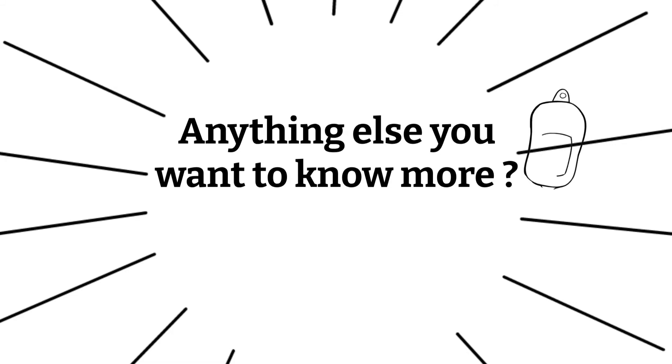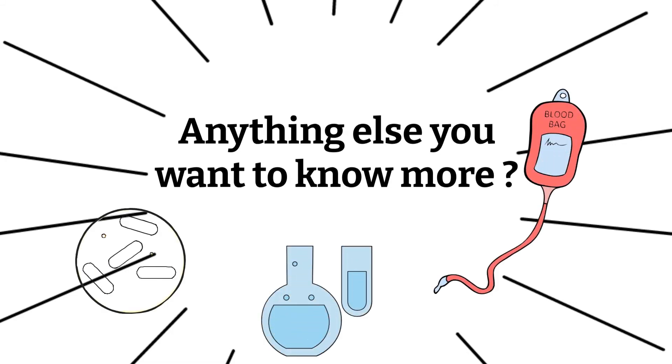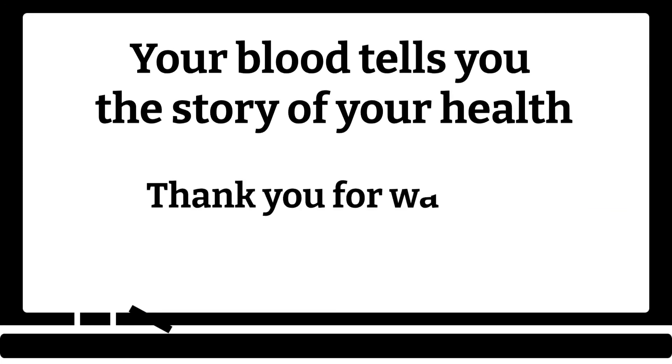And that's the end. What do you want to know next? Do you want to know more about blood bank, chemistry, or microbiology? If you have any burning questions, please feel free to leave me a comment down below. Lastly, if you have not done so, please like, share, subscribe, and click the notification bell. I will see you in the next episode of Blood Talks. And as always, remember — your blood tells you the story of your health. Thanks for watching, bye!